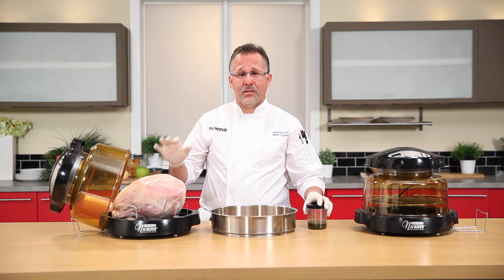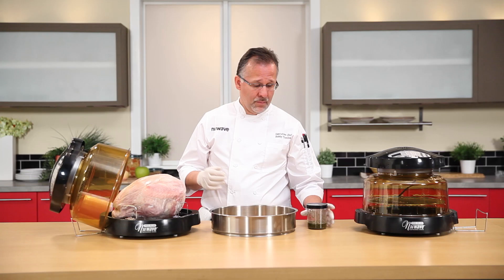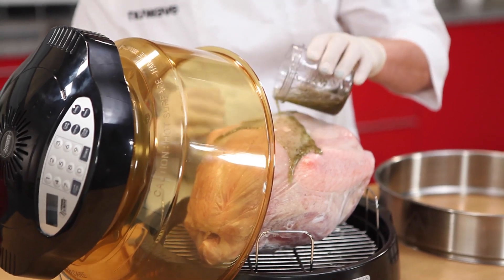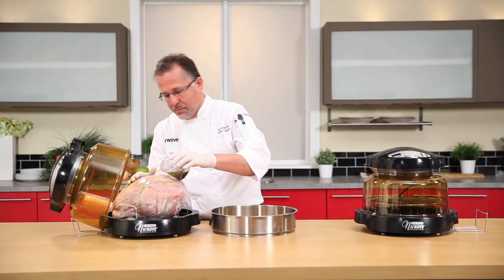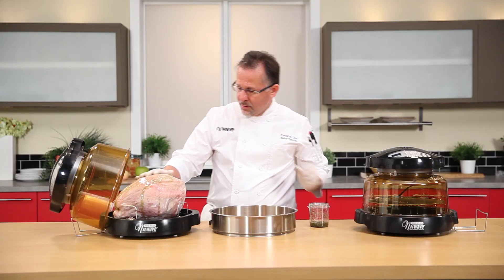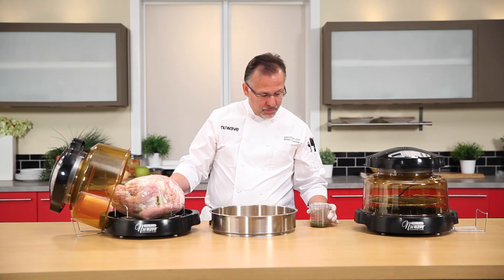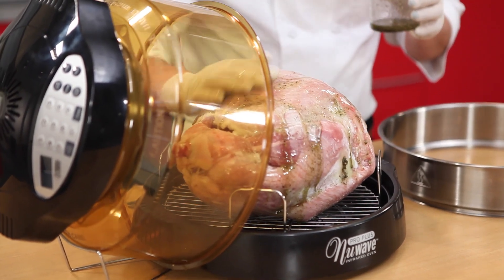We're going to start this turkey upside down. In the middle of cooking — at the hour and 15 minute mark — we're going to flip it. We have our marinade from today, still emulsified. Pour some on there — nice, see how it covers and the herbs are still on it. We're going to save a little bit of this for our roasted red potatoes.